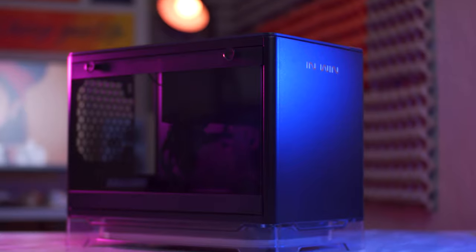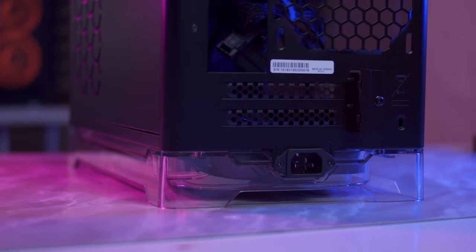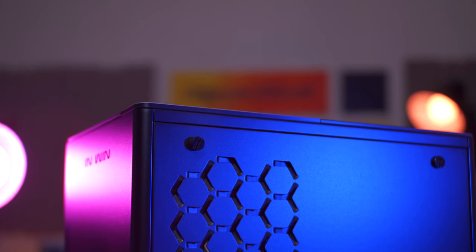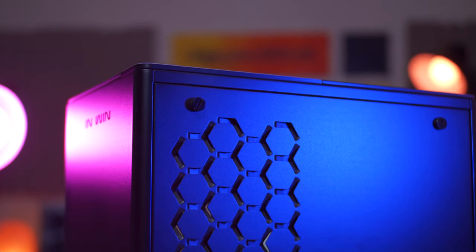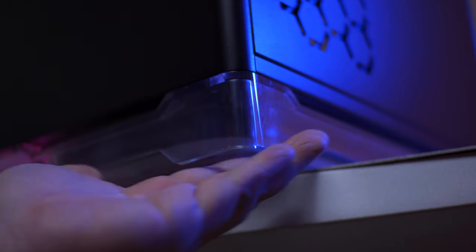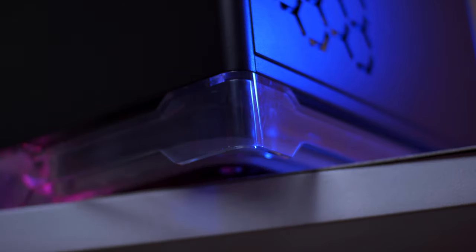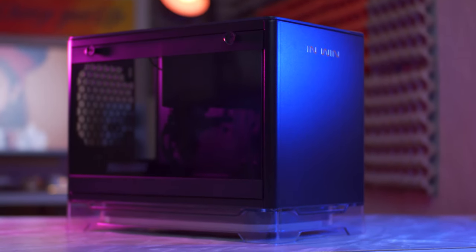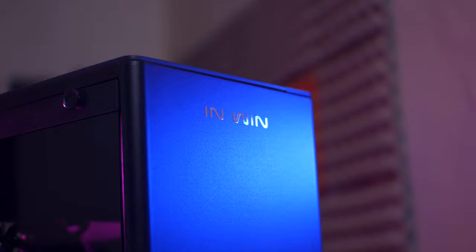All of these components will go inside the InWin A1 Mini ITX chassis with a built-in 600W power supply. What I like about this chassis, other than the small form factor, is the simple design with substantial features like wireless charging support, tool-less side panel removal, and RGB underglow with a floating effect. This will fit right into the minimalistic look I'm going for with my desk setup. With all the component introductions out of the way, let's finally build this.